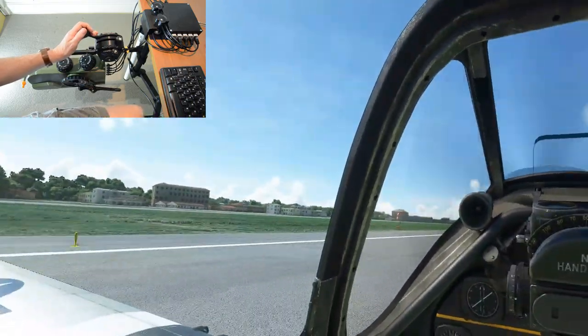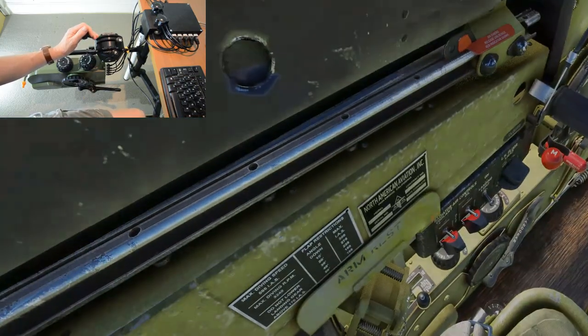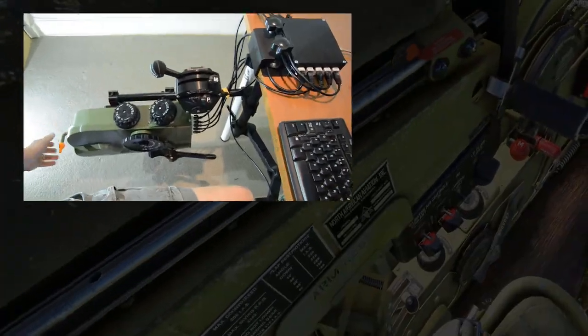As they say, any landing that you can walk away from — and I've just about got away with this one. Let's bring those flaps up.